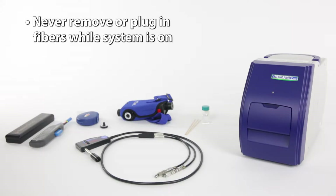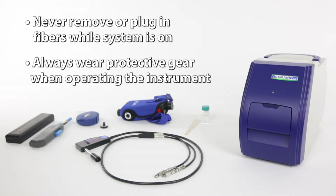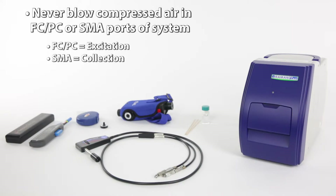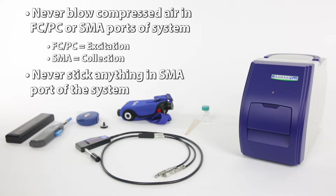Never remove or plug in the fibers while the system is turned on. Remember to always wear protective gear when operating the instrument. Never blow compressed air into the FCPC or SMA ports of the system. Never stick anything into the SMA port of the system, as this will damage the slit.